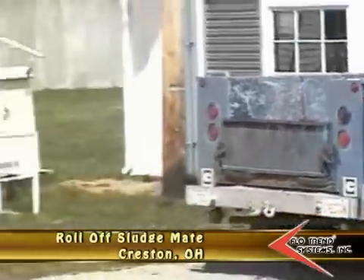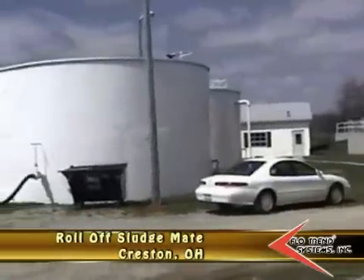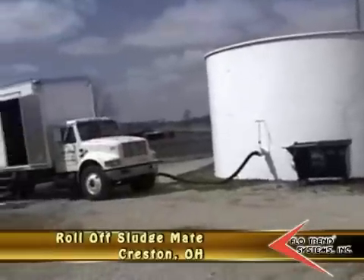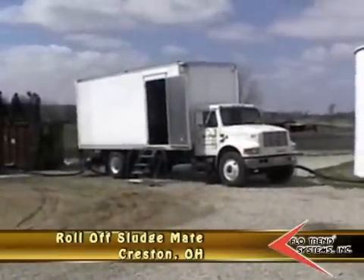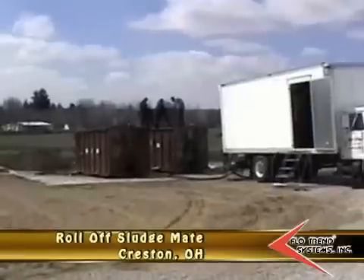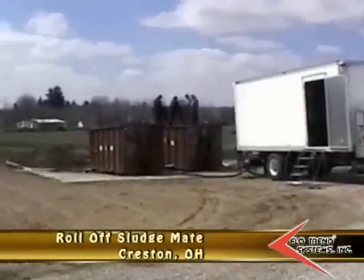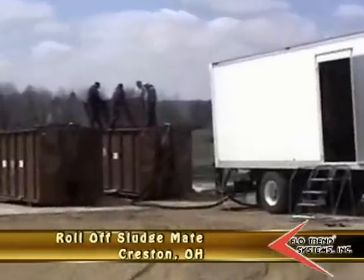The digester sludge is coming out of these two tanks here. Agra Sludge is taking care of the dewatering — they've got their polymer unit inside the truck. We've set up two container filters, 40-yard sludge mates, and we're filling the first one right now at about 6,000 gallons an hour.